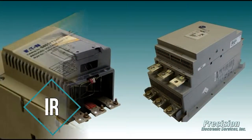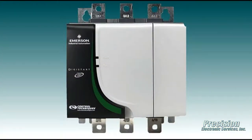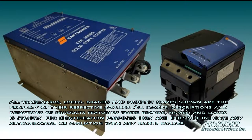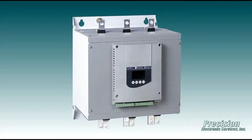Welcome to PES Video, featuring our capability for performing soft start repair. Here at PES, we've been servicing these products for various applications and industries since 1985. Our many years of experience enable us to provide a high-quality repair solution for all major brands that is fast and economical.